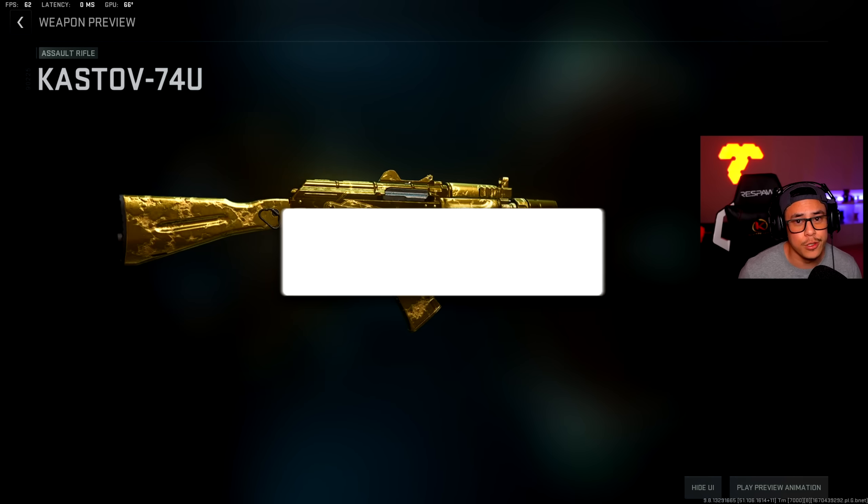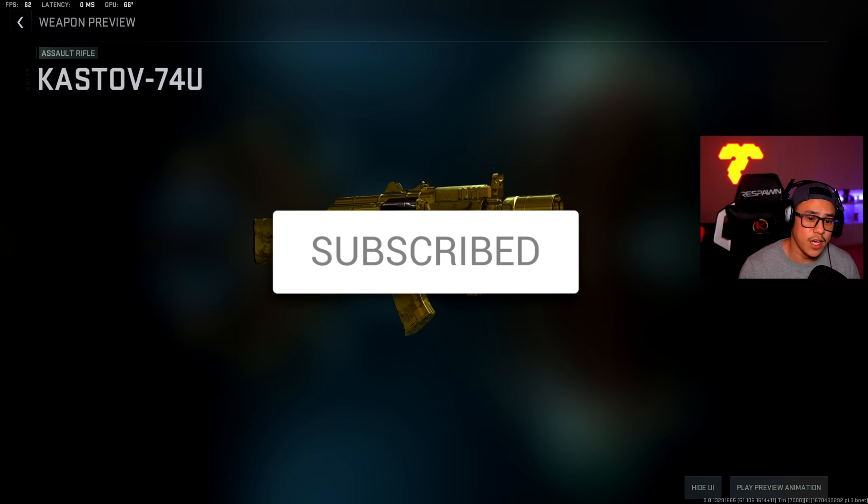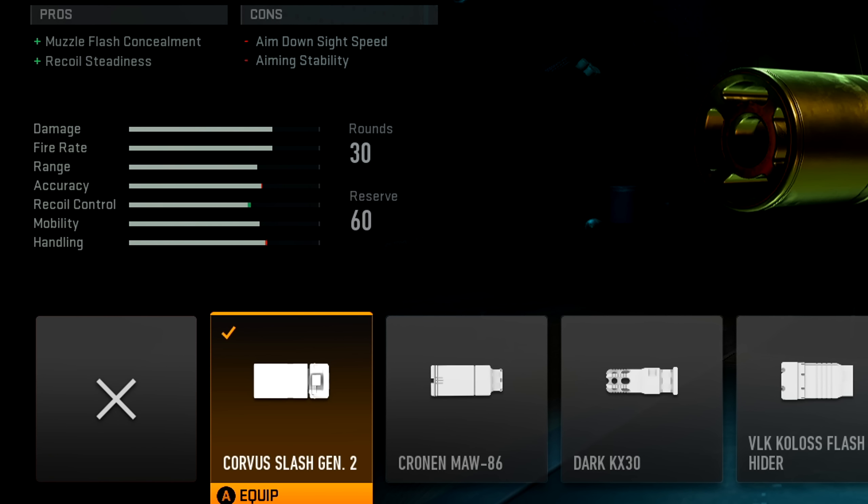Make sure to leave a like, I'd really appreciate it. Subscribe to make your way back and turn on notifications. Let's just get on with the build. Let's start off with the muzzle here.